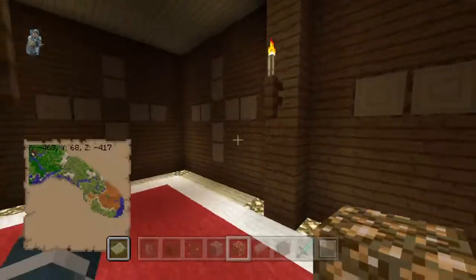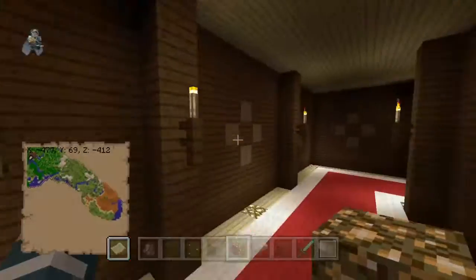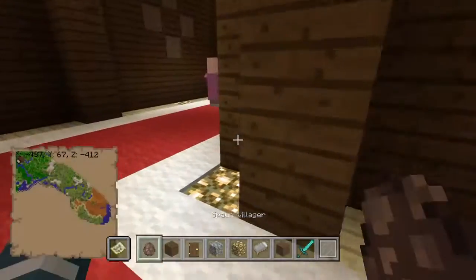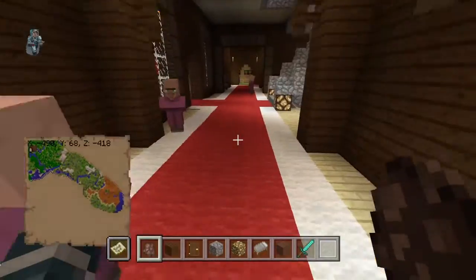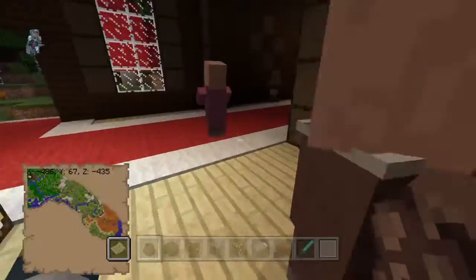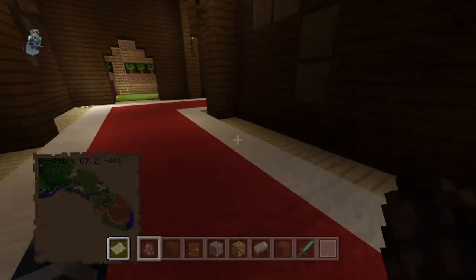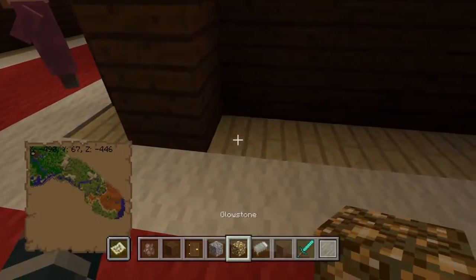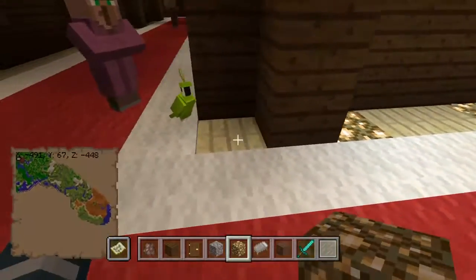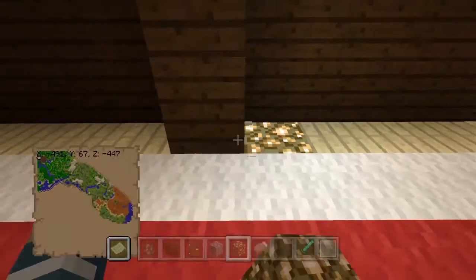Most of this side of the bottom floor is illager free. I'm gonna put another villager in here, two in there, and put a few in the lobby. This looks like a lobby area. Once I finish the first floor, I think I'm gonna end the video here, and if you guys want a part two you can just tell me.